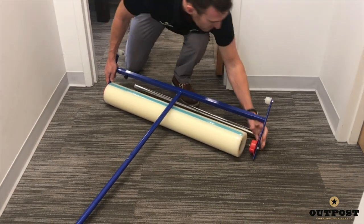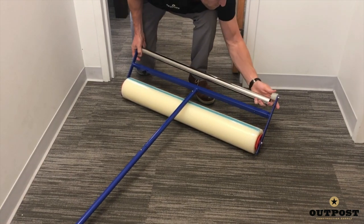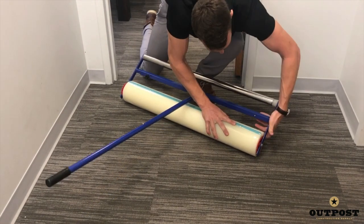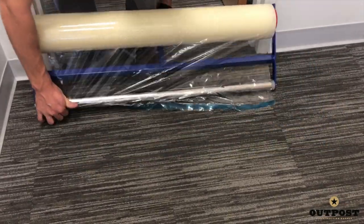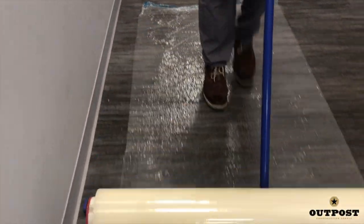Carpet mask is best applied with an applicator. It's as simple as attaching the roll to the applicator and walking across the area where coverage is required. This solution requires the least labor and the most adequate coverage where droppage of heavy items is not an issue.